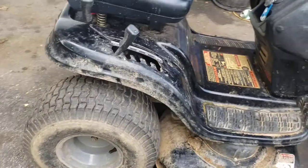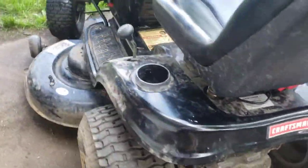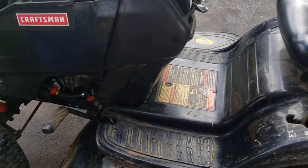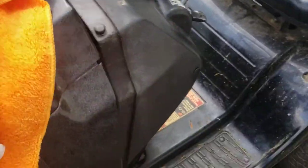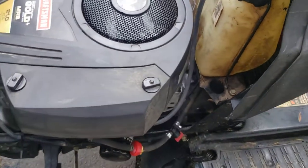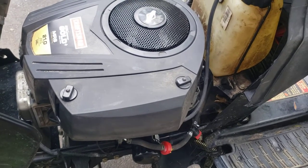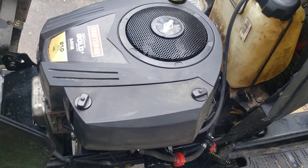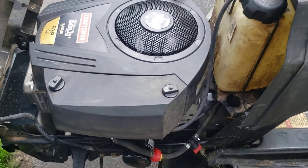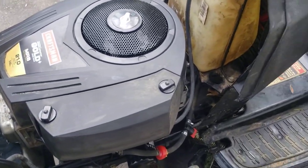I'll throw a little degreaser on it and let them go ahead and pressure wash it. Hopefully it will give them more service. I also did not change the air filter. I did replace the head gasket on this, and lapped the valves, took out the exhaust valves, and readjusted those valves.